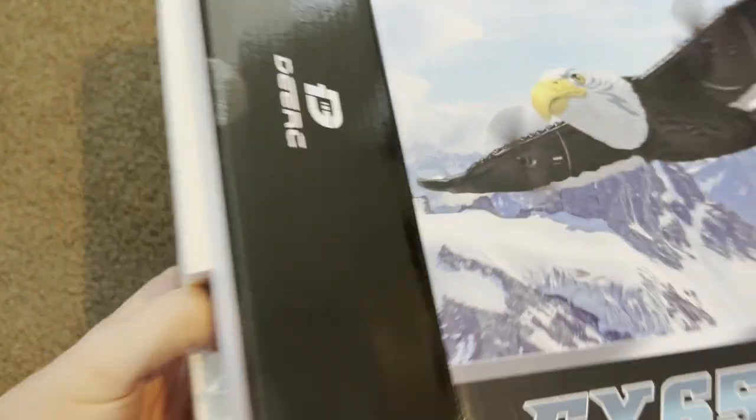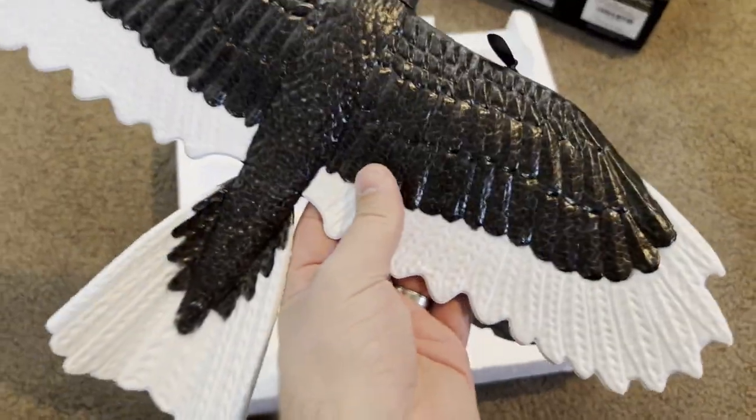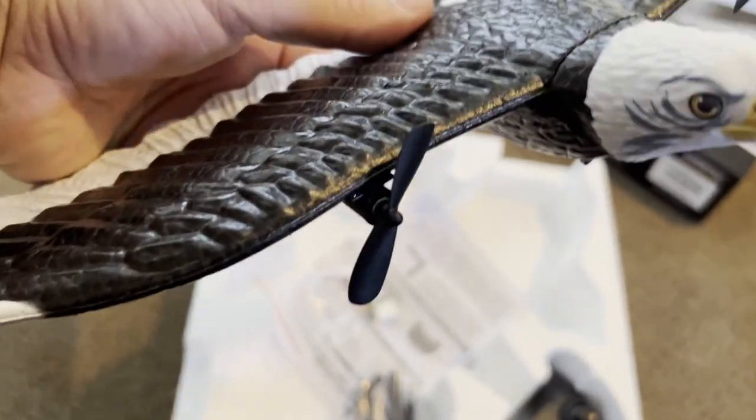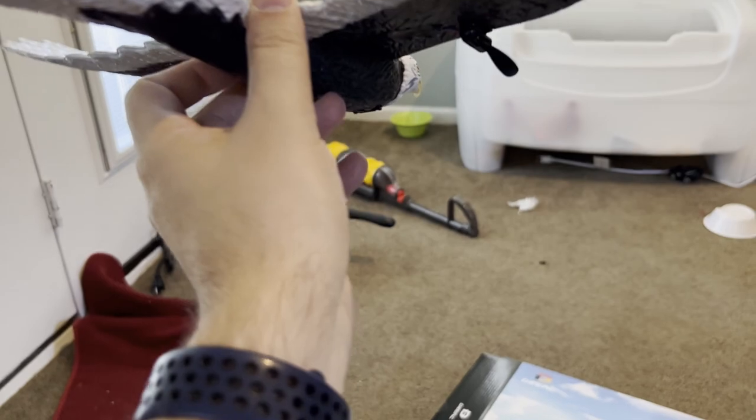It does have styrofoam on the inside. Here it is. This right here is a nice lightweight plane — this is all styrofoam. It has two propellers on the front. You can go ahead and pick this up and throw it as well.